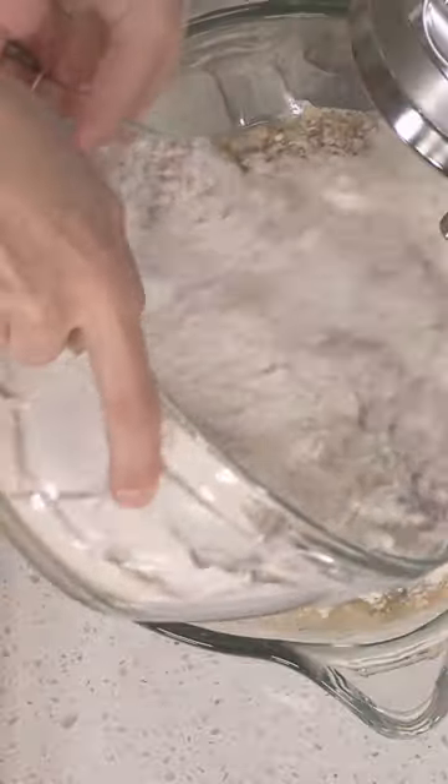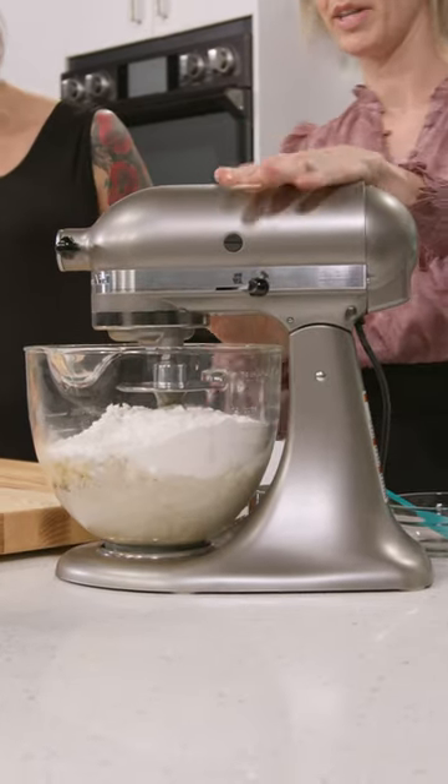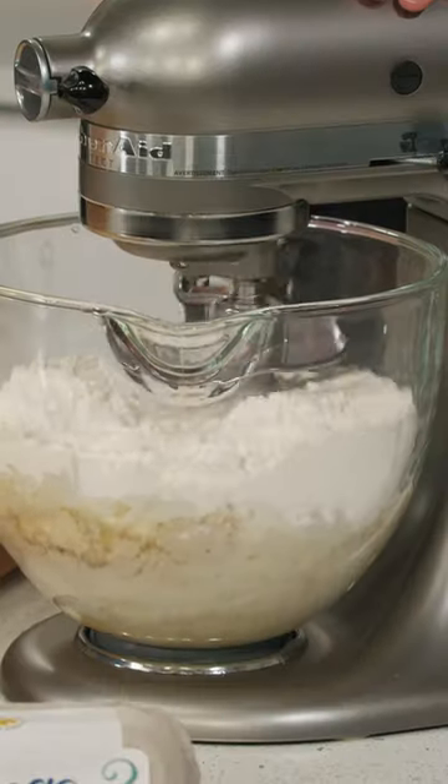And then our oats, flour. The stand mixer is going to mix it all together. Once it comes together in a dough ball, let it knead for seven minutes.